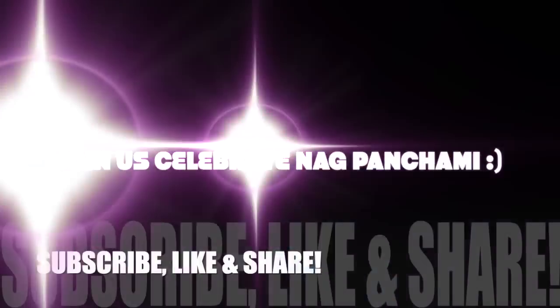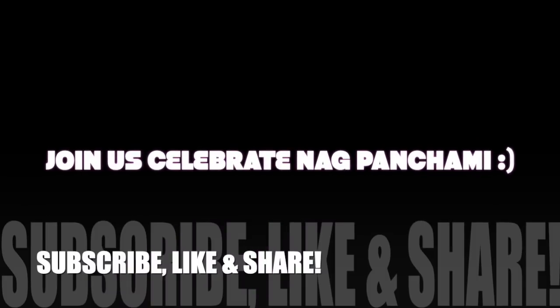Alright, I hope you guys liked this. Don't forget to subscribe and join the wonderful Jan family. We'll see you tomorrow. Bye!